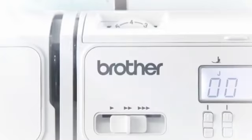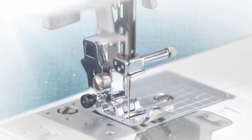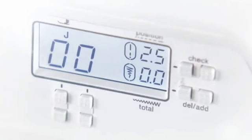The Brother computerized sewing machine is designed with diverse, useful functions. We hope you will enjoy sewing handmade pieces with your machine.